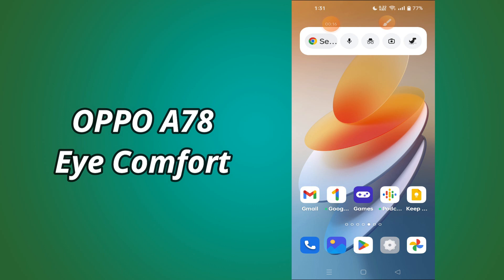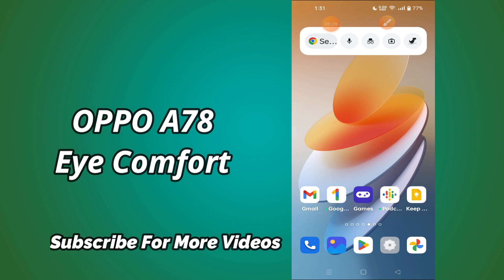But before we talk about that, don't forget to hit the red subscribe button and the bell icon to stay updated. Now watch this video and you will learn about the iComfort settings of Oppo A78.